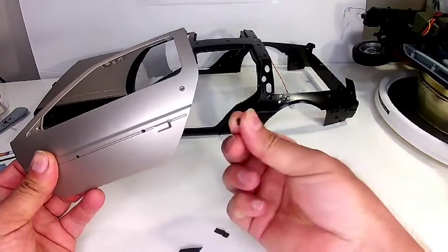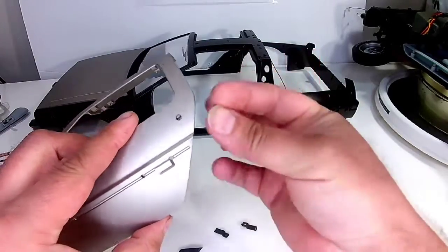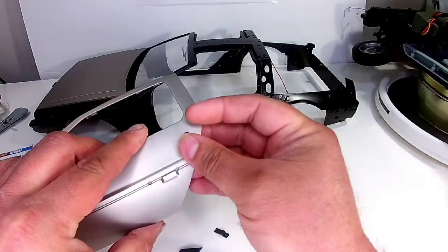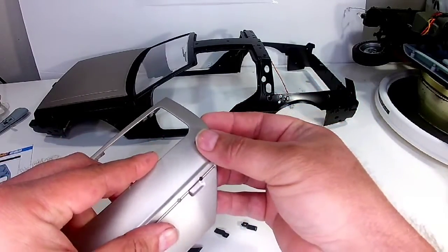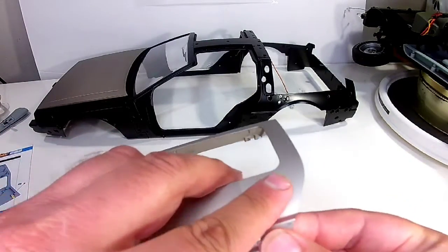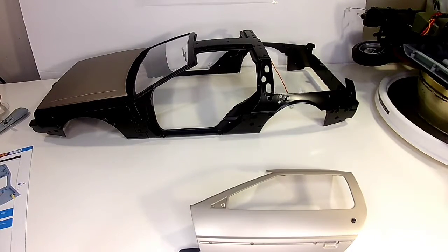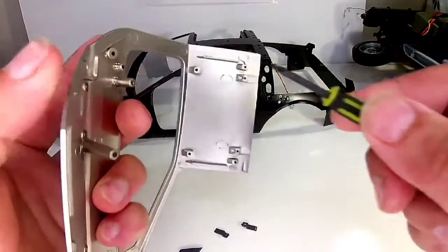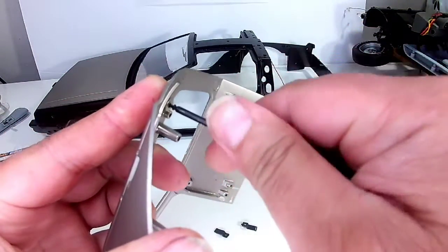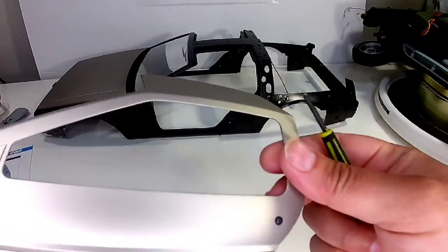First off, we're grabbing this tiny little piece — that is the door lock. We're going to slide that right in. We'll get my big fingers to do it. The door lock goes in with an AP screw. With all the different screws on this one, door lock is in. Now we're able to lock our door.